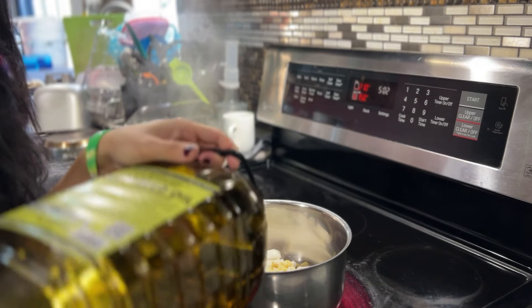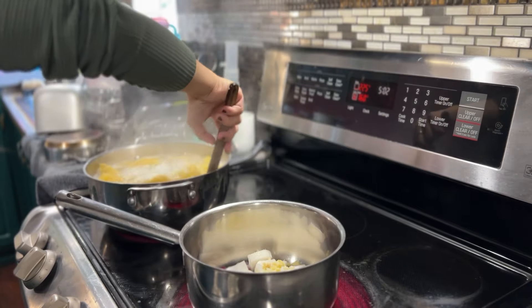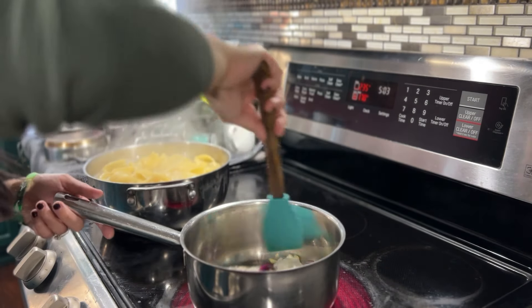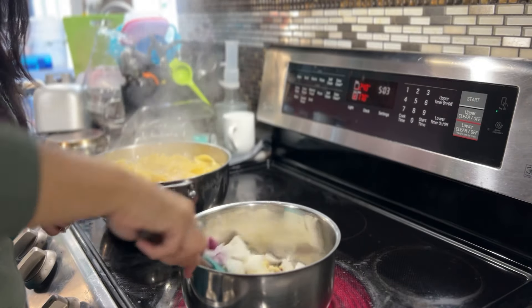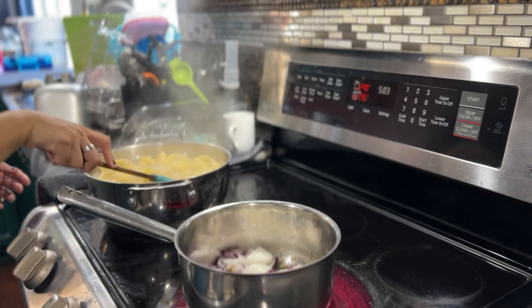In this pot, I have some onions and some garlic that we're going to sauté with some grapeseed oil. The grapeseed oil is really nice because it is a neutral oil — there are no added flavors to it. I like to use this in mayo as well whenever we're making mayo, and it is more towards the alkaline side.